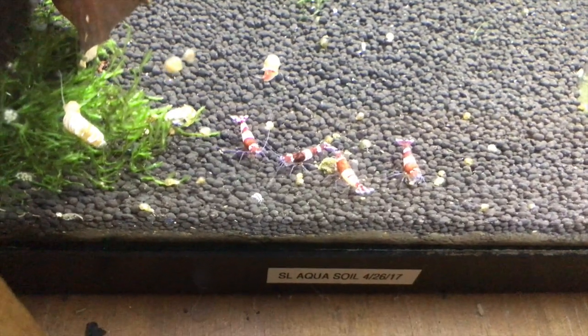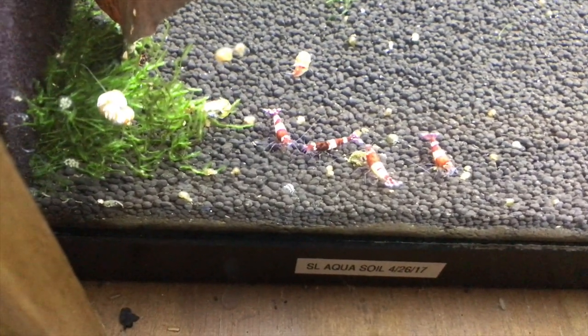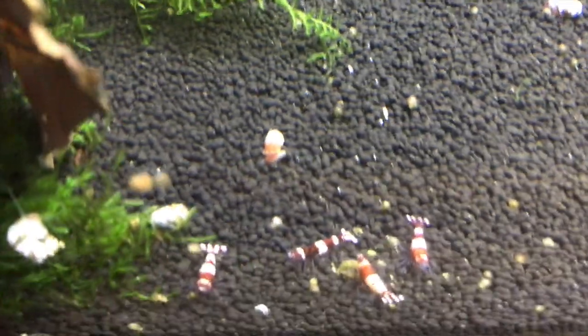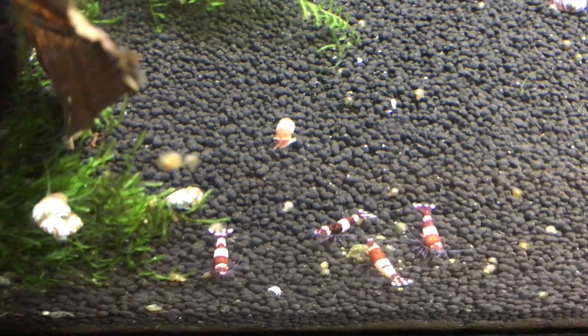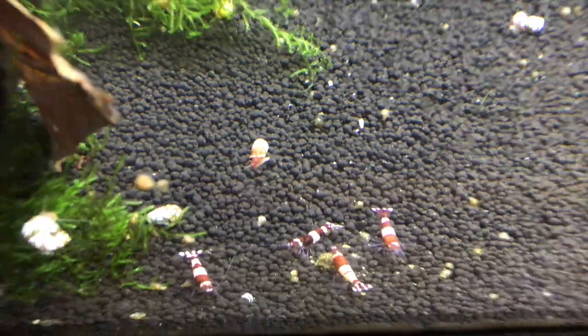Down below are what's left of the wine reds. This colony just hasn't done well like I had hoped. There's less than 10 in there — you can see four adults right out in front, there's a few more too — but we'll see about trying to jumpstart this colony also.